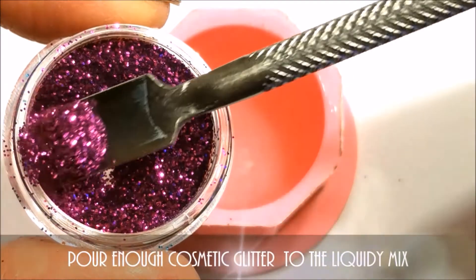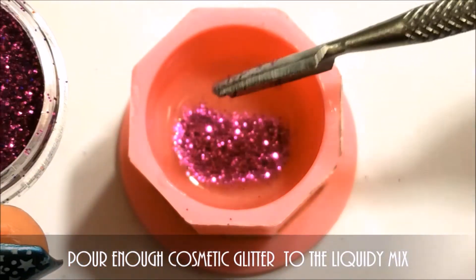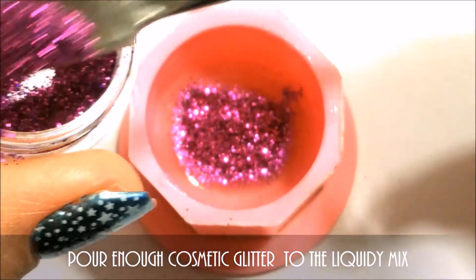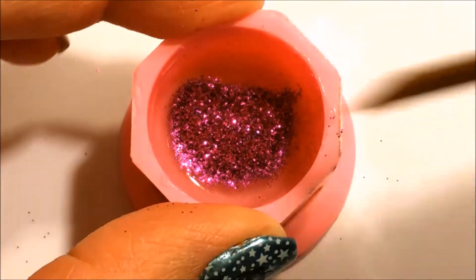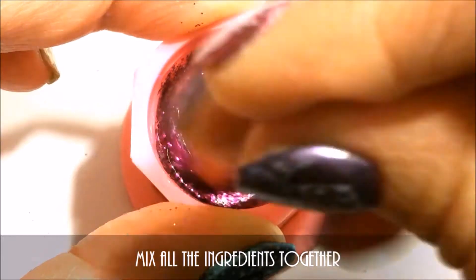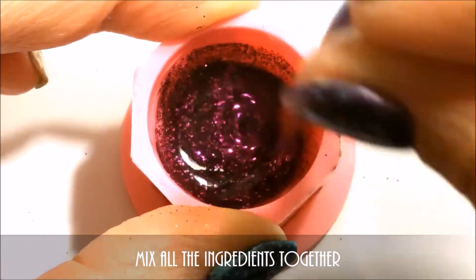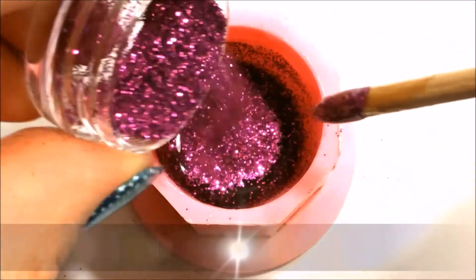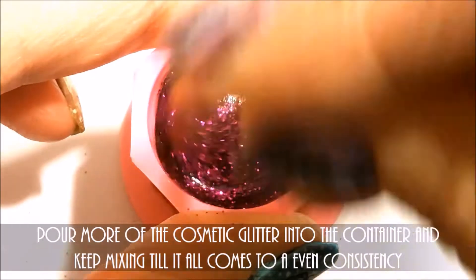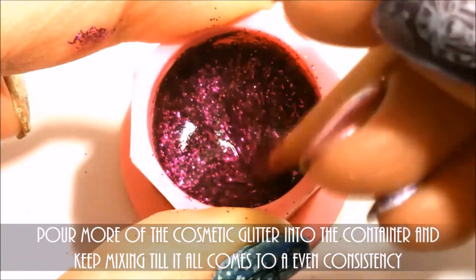Pour enough cosmetic glitter into the liquidy mix. Mix all the ingredients together. Pour more of the cosmetic glitter into the container and keep mixing till it all comes to an even consistency.